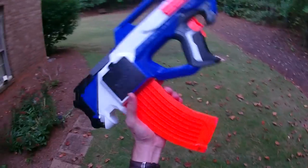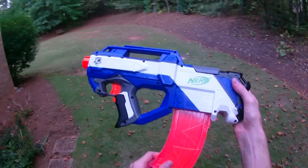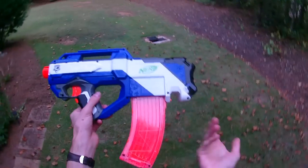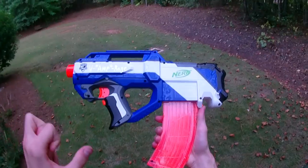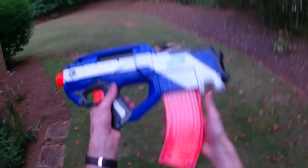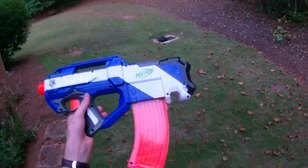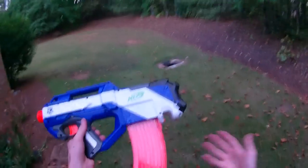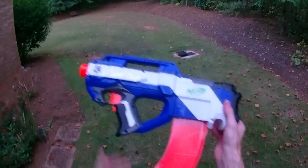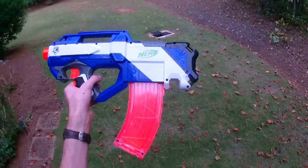I also wanted to raise awareness that there are real banana mags out there that go all the way through. And the first person to comment about the difference between magazines and clips in terms of actual firearms versus Nerf — that debate goes on in all of my videos. At the end of the day, it doesn't matter because Hasbro calls them clips, so I call them clips. I understand they're technically magazines, but it's Nerf or nothing and they're just goofy toys.